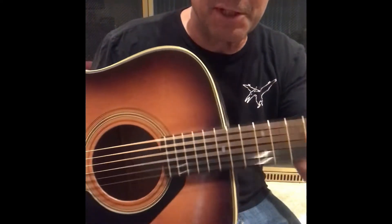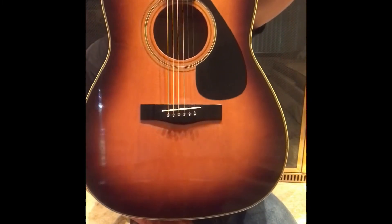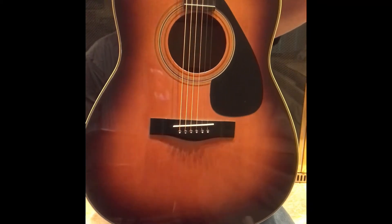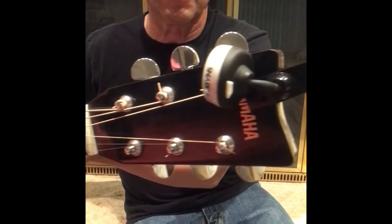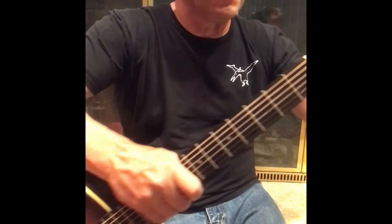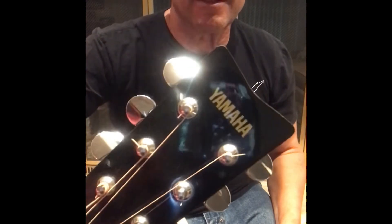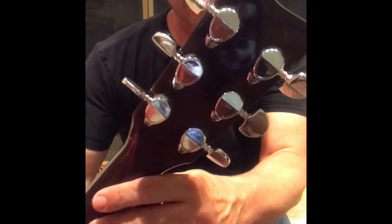Well, there you have it — the FG-335SB, sunburst. It's beautiful, 1974. I've got the tuners still on there. Let's see it. Go leap and it's got a little scratch right there — most of them do — with these beautiful tuners. Well, that's it.